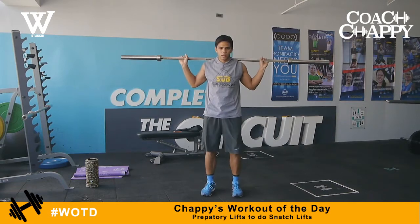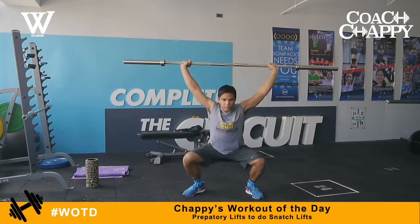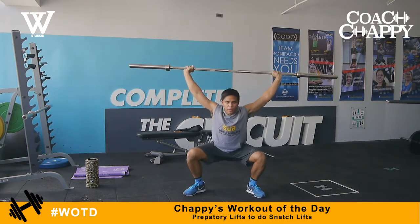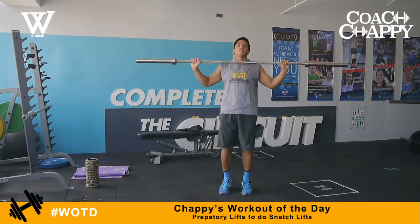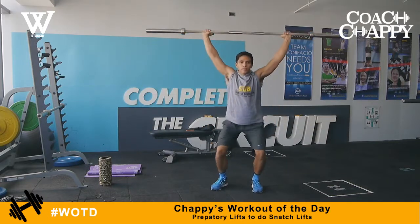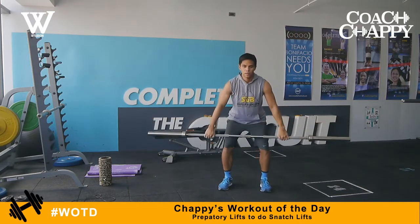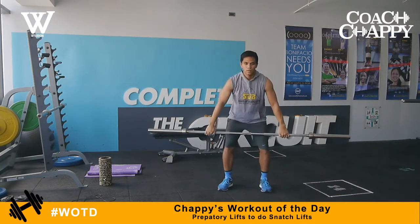Then we do snatch balances. Snatch balances get you moving into the right snatch stance, pushing the weight up and squatting down as low and as fast as you can to develop power and speed. Finally, we do hang snatches — lower the bar until it reaches just above the knees and then pull up violently going up into the snatch position. Try doing these preparatory drills right before you do your snatch routines.